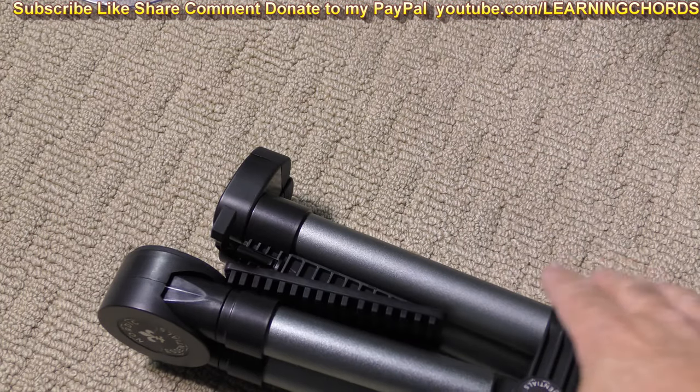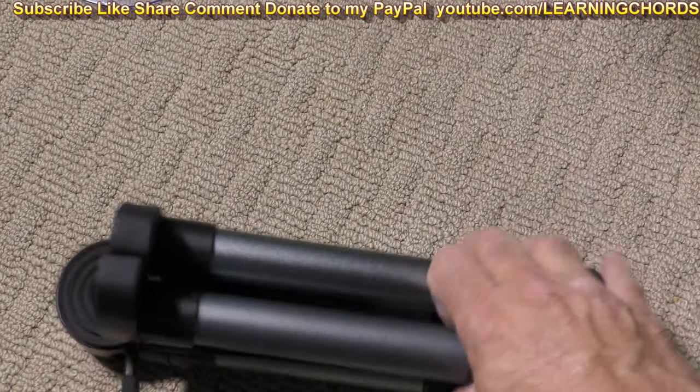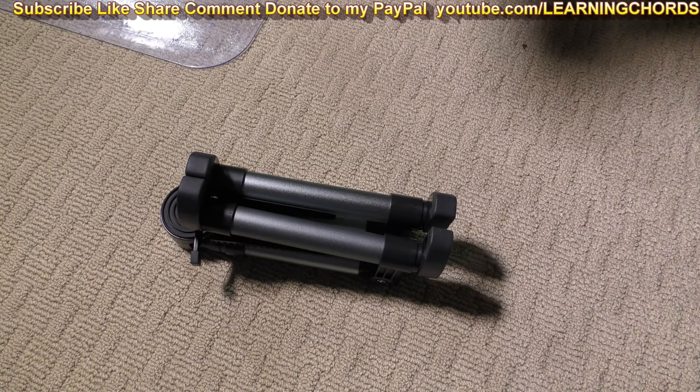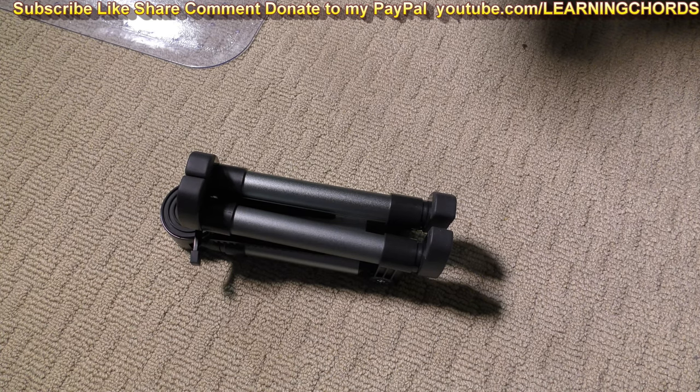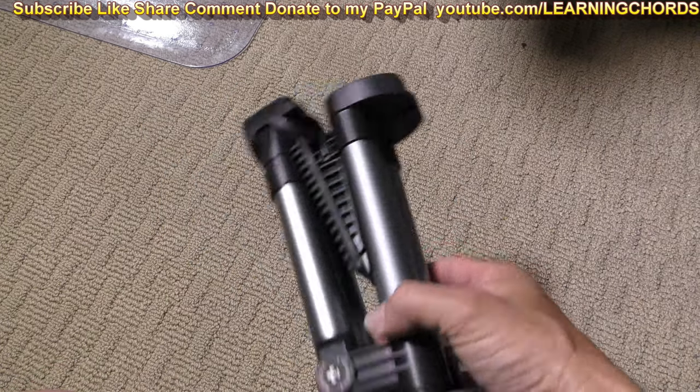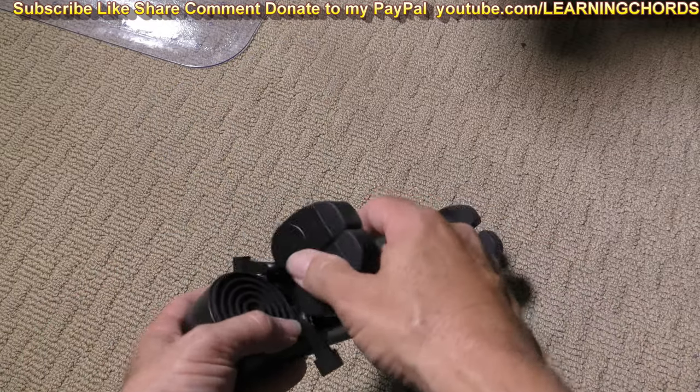So you're looking at this and saying, how the heck does this thing work? Sorry I'm doing this on the floor, not on a table, but that's just how it is. So I looked at it and went, how in the world do you make this thing work? Okay, this thing's pretty awesome.